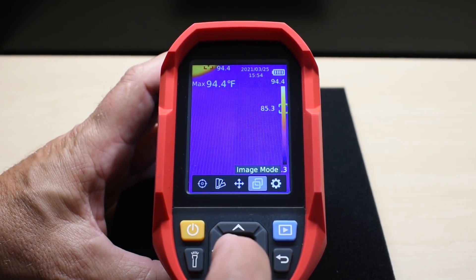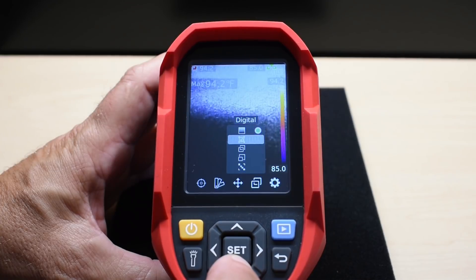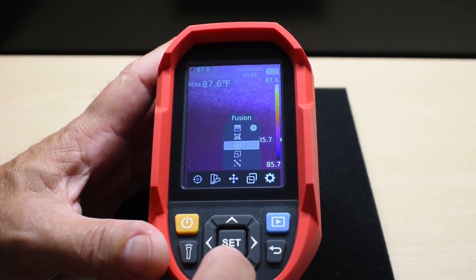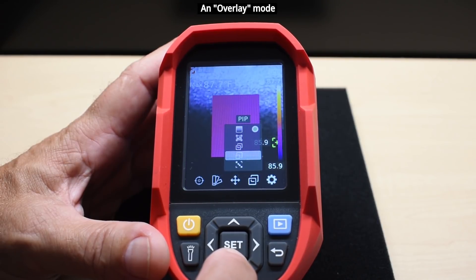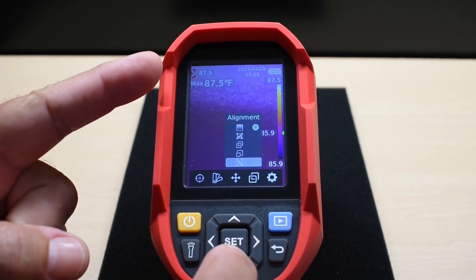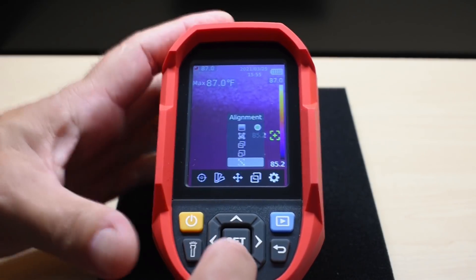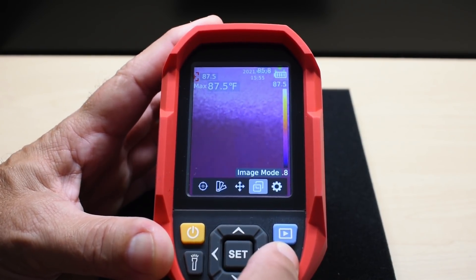Under Image Mode, you can choose how the imager works. Options include: thermal only; digital camera at 640 by 480; Fusion, which combines thermal imaging with the visual camera so you can see exactly what you're looking at alongside the thermal image; and Picture-in-Picture. There's also a camera alignment tool — with older units the visual and thermal cameras may not line up, causing a double-vision effect, and this setting lets you correct that with a meter guide.